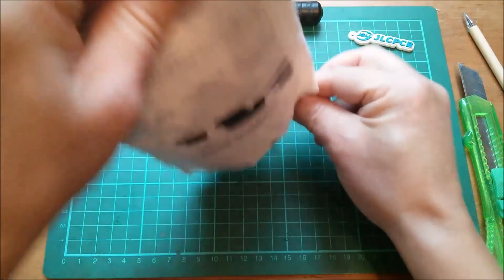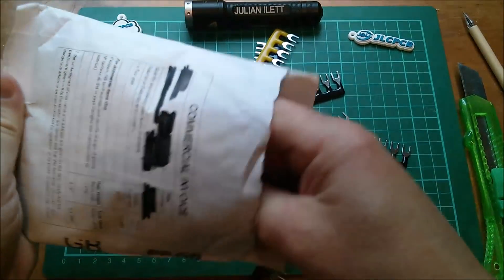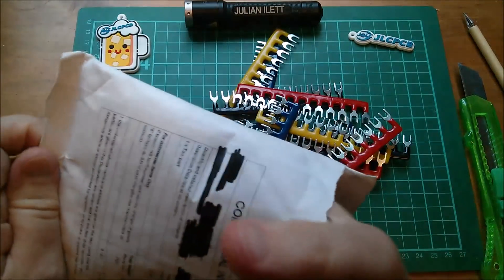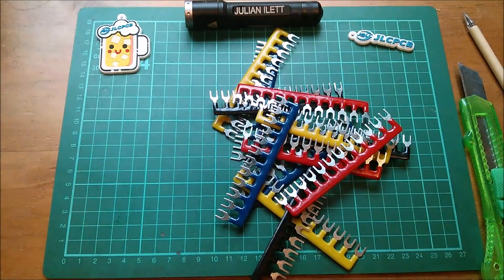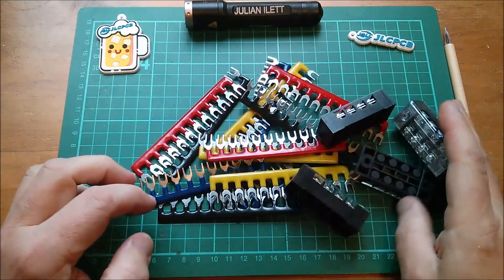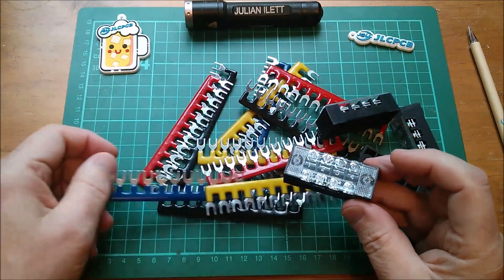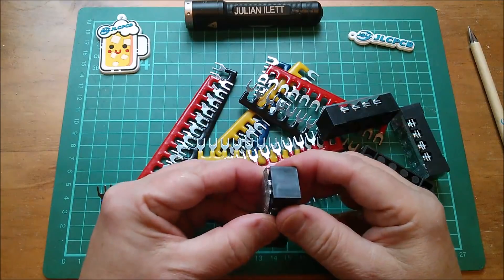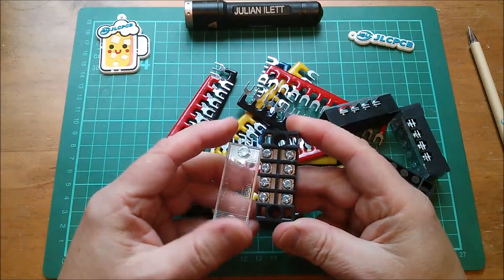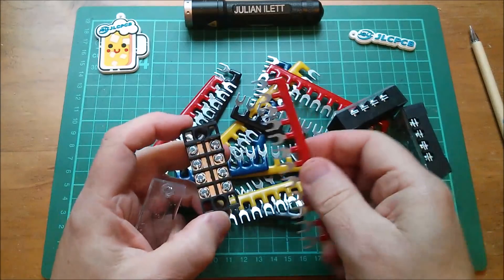Right, what's in here? Strips — what they call barrier strips. Gosh, there's quite a lot of them. So I bought these because when I bought the terminal blocks, they didn't come with any of the commoning strips.